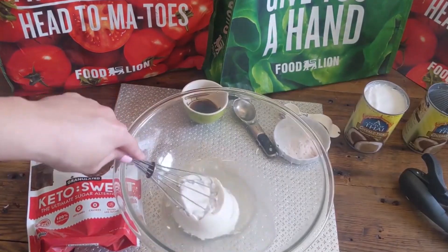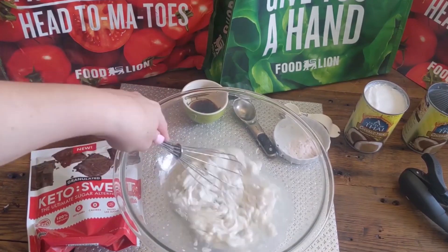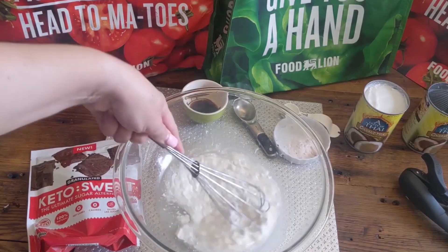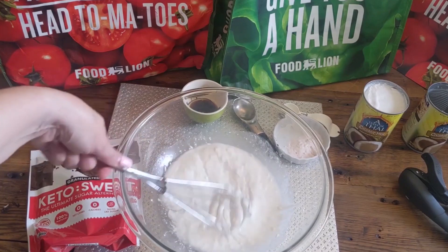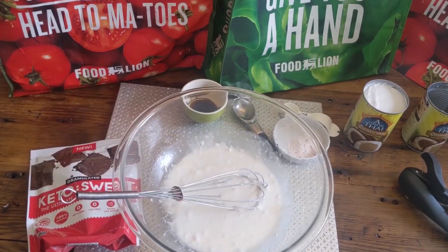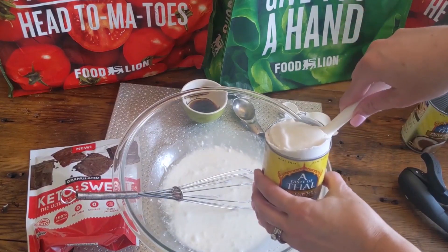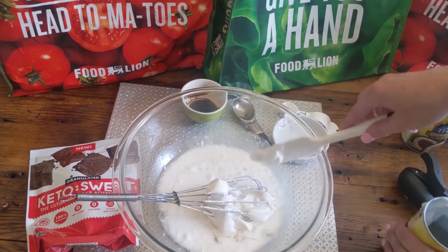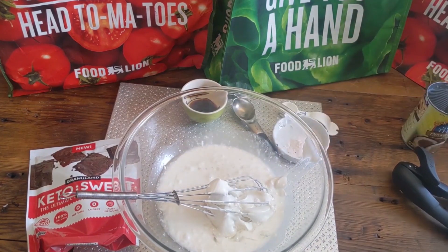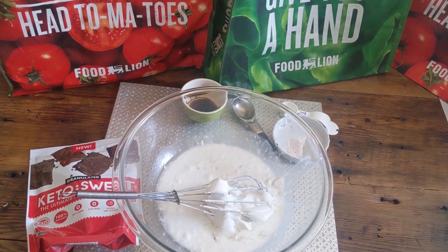So what I first did is I got my coconut milk — three cups of coconut milk that I got from my Food Lion Quick Call. This is the best, easiest recipe you'll ever make. Literally just take your coconut milk, dump it into a big bowl, and whisk it together. It is supposed to come out clumpy — that's totally normal. Just whisk it together, then go ahead and put in your keto sweetener sugar, your vanilla, and some salt. Mix those all together.